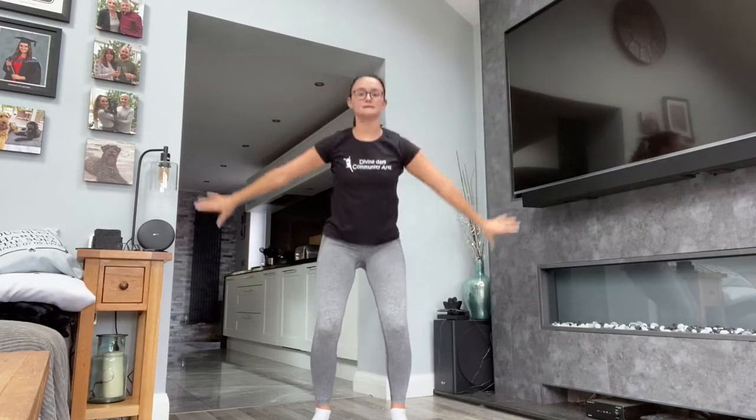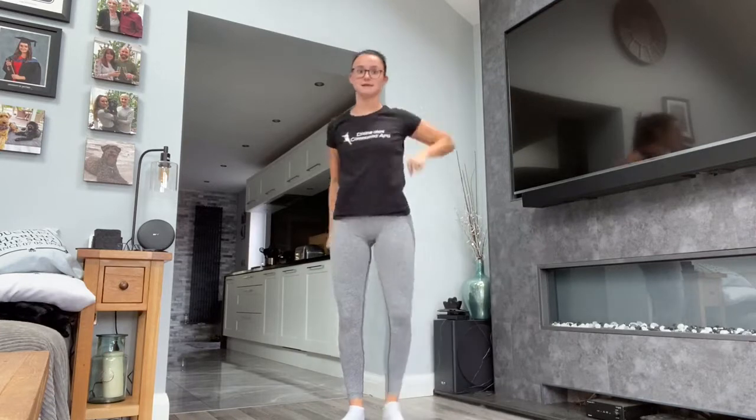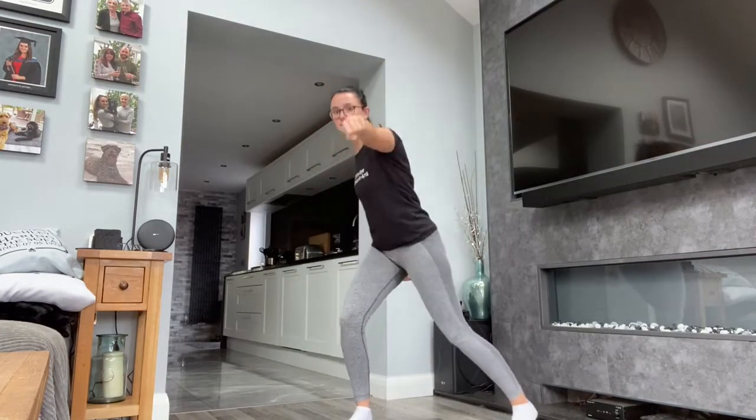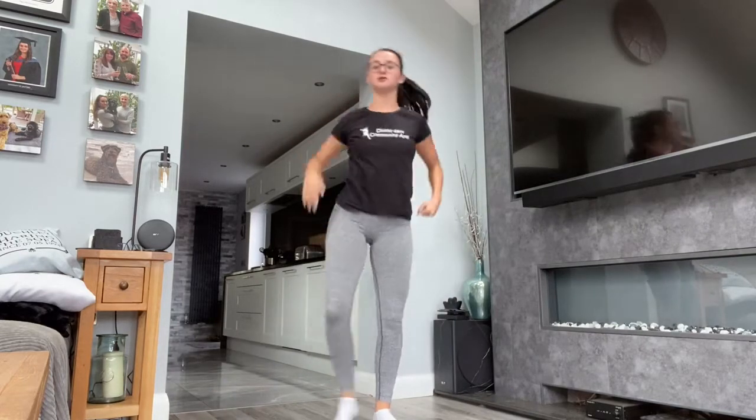One more time. Up and down. We're going to punch forward, stepping out to the side. Good. Keep going. Reach over. Reach. Reach.